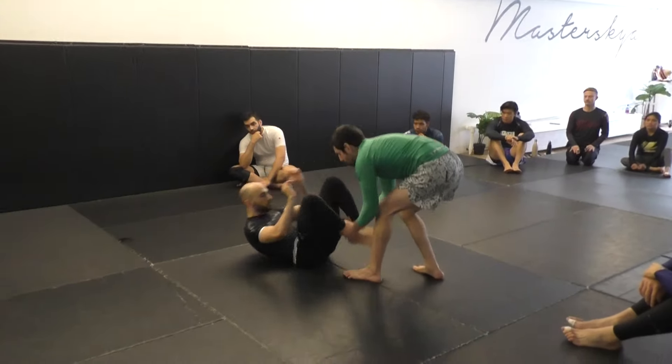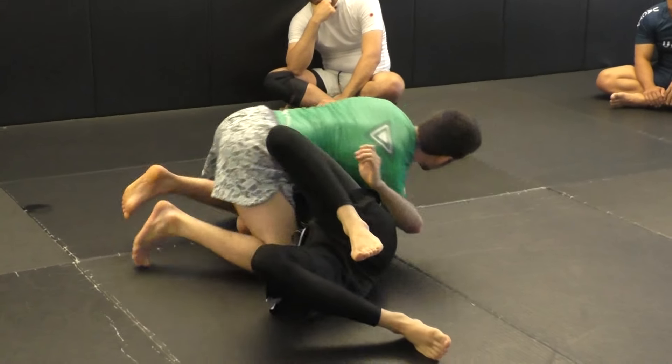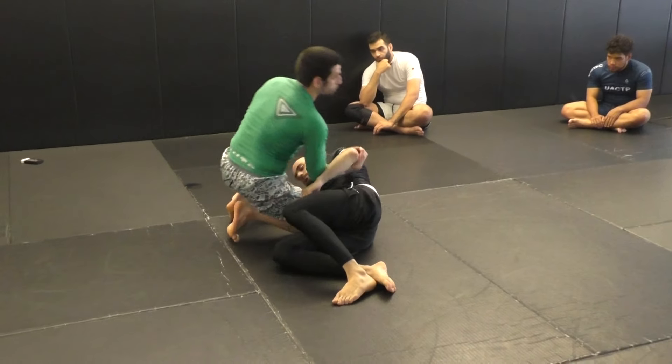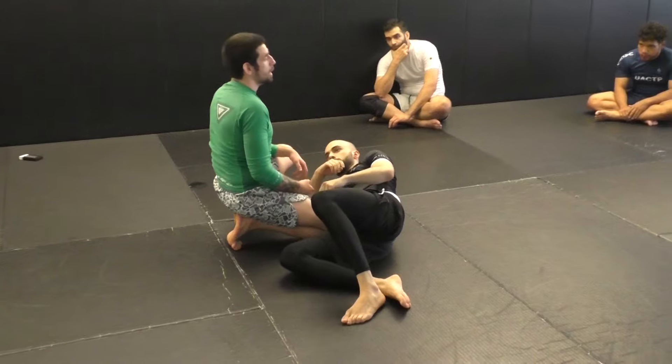One last time. Since you have this arm, you can feel free to step around, look for kimuras right away, look for spinning armbars, and you can have a lot of really good attacks on the far side, including back takes, once you get through this.